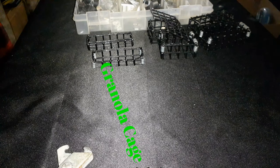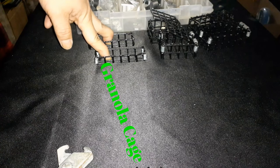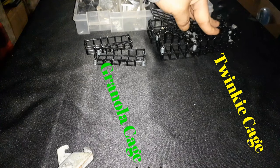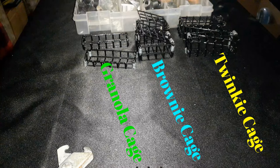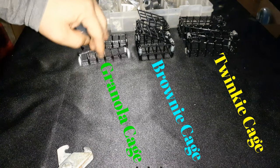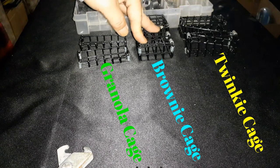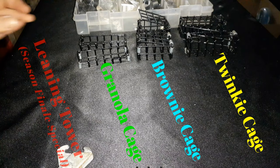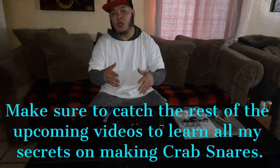Here's the difference between the three cages: the granola is skinny and aerodynamic — it casts out further but you can't put much bait in. The twinkie doesn't go as far as the granola but you can put a whole lot more bait in there. The brownie is about halfway — casts out a little bit further than the twinkie and holds as much bait. Those are my three favorite styles.